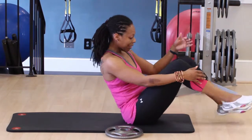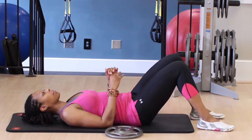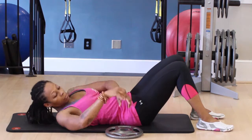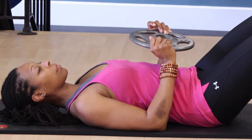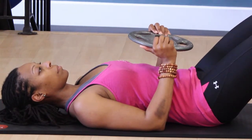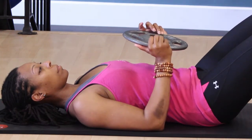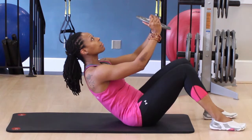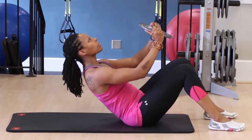Lie on your back on a padded floor mat. Bend your knees and keep your feet flat on the floor. Place the weight on your abdomen. Keep your arms close to your side while lifting the weight into the air. Place your upper arms on the floor. Bend at the elbows and lift with your forearms. Use your abdominal muscles to lift your upper body forward until your shoulders are even with your knees.